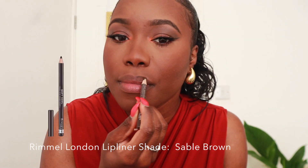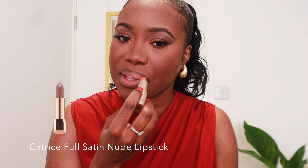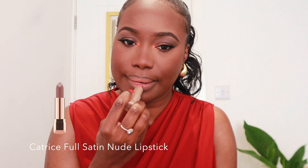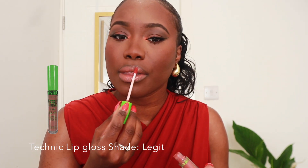Now for the lips, I'm going in with the Rimmel London shade in Stable Brown and just outlining my lips with this. For the lipstick, I was going to go in with my usual gloss, but I figured let's try something different — I always use a gloss in my videos. I went in with the Technique High Shine lip gloss.